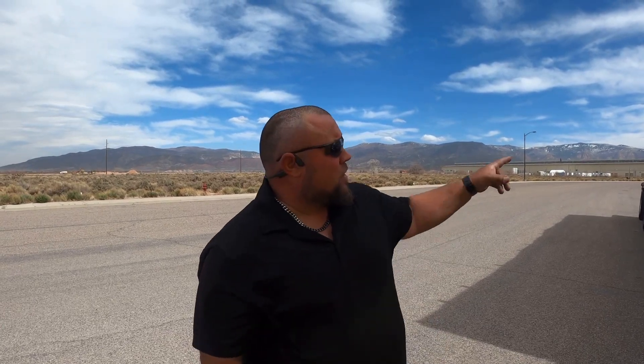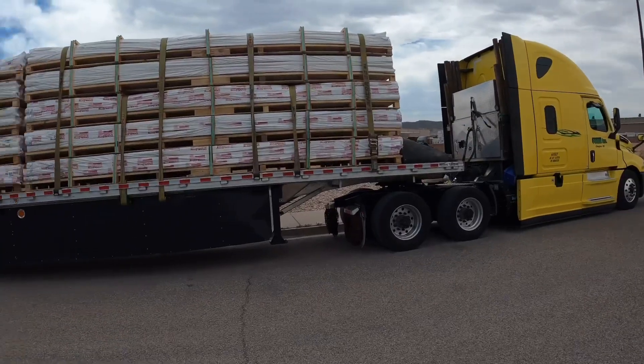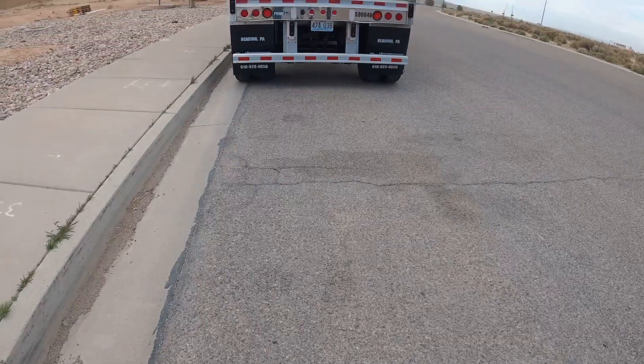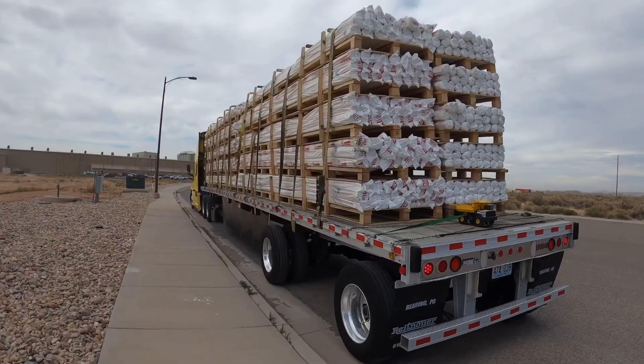I just wanted to take a few seconds to give you guys a few quick tips. This load right here, if you can take a look at it, it's actually their palletized pipe. It's three quarter inch pipe, each bundle is individually wrapped. We have two 20-foot sections — there's actually 40 feet of pipe on deck here, and this is a 48-foot trailer.